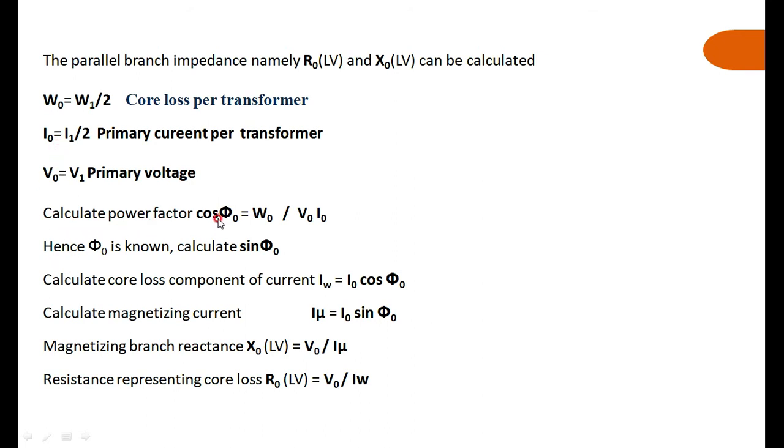Once cos φ0 is known, find sin φ0. Then calculate the working component Iw = I0 cos φ0 and the magnetizing component Iμ = I0 sin φ0. Then X0 = V0 / Iμ, and R0 = V0 / Iw. These are the same calculations done in the open circuit test. From the Sumpner's test, we get W0 = W1/2, I0 = I1/2, and V0 is the rated applied voltage, from which R0 and X0 are calculated.